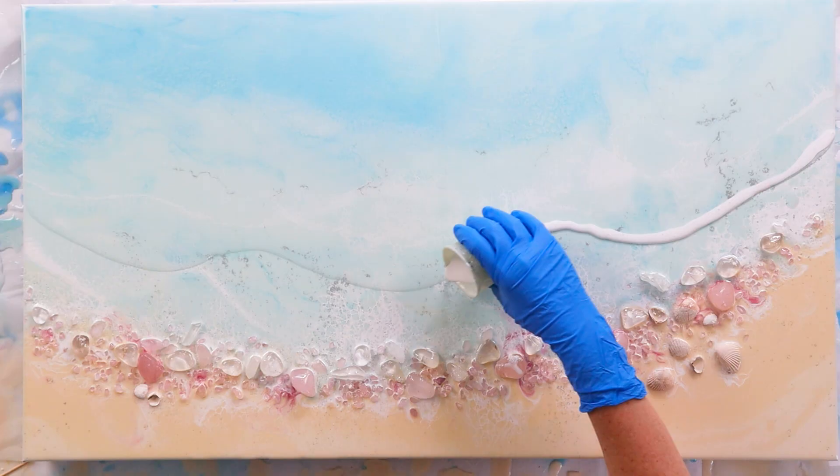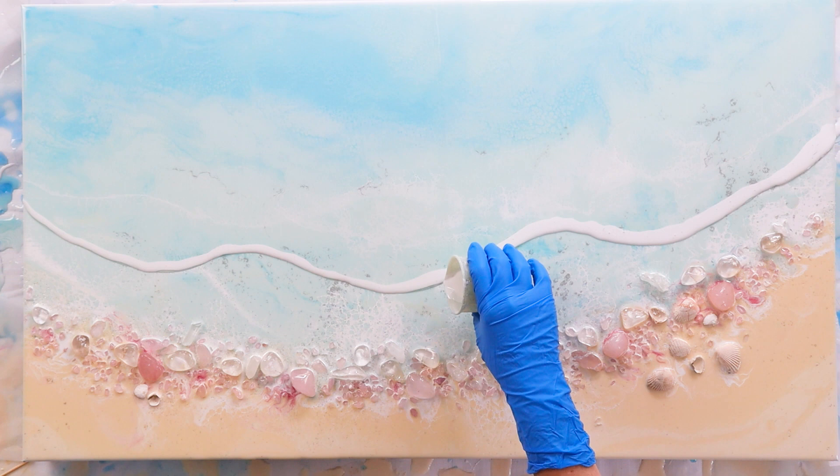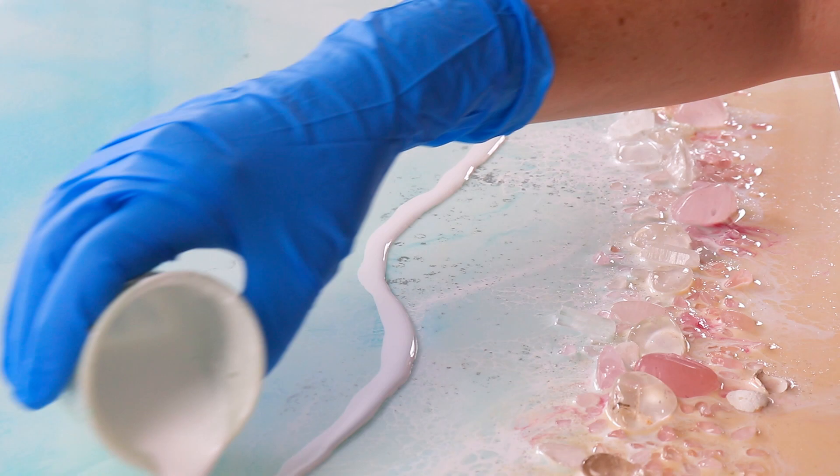I poured on clear art resin — no color, because I'm happy with the color underneath. I let the white sit for maybe 10 minutes, could have even been 15 minutes, because I wanted to make sure it was thick enough to form that three-dimensional wave.